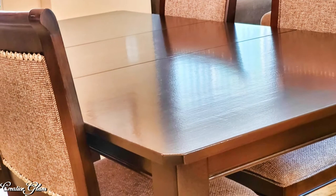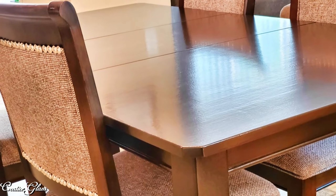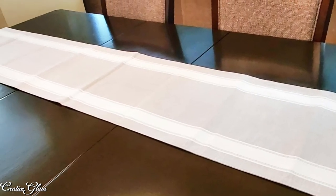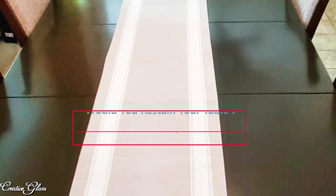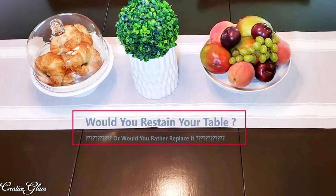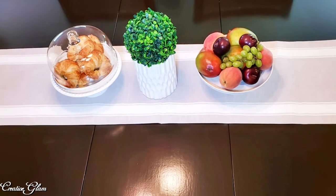I really like the way this table turned out. I think it's beautiful — there will definitely be a sense of pride along with any meal that I sit down and eat here. If you enjoyed it too, let me know and leave me a comment. Would you consider restaining your table or would you just replace it? I'd like to know. And I'd also appreciate if you gave me a thumbs up.